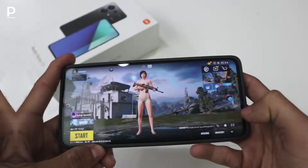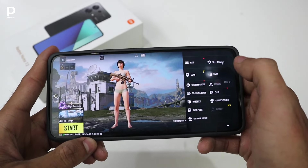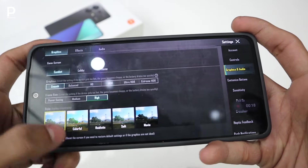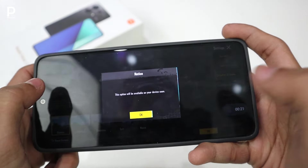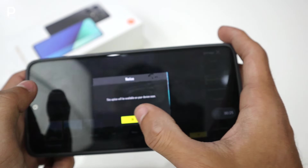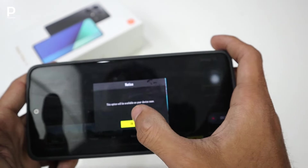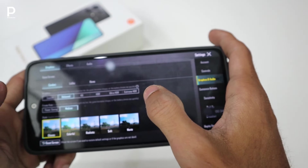All right, let's start. First of all, we have checked the settings. It has graphics settings and controls. The graphics option here is Balance, which is only medium. HD is not available on this device and HDR is not available yet, but it will be available very soon. After this update it will be available in Extreme. So that's coming soon.